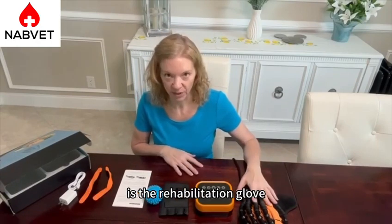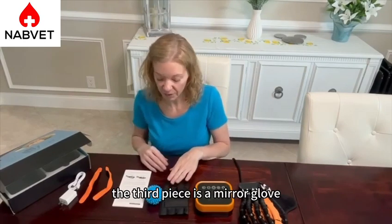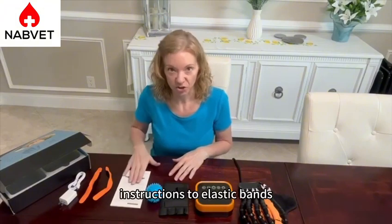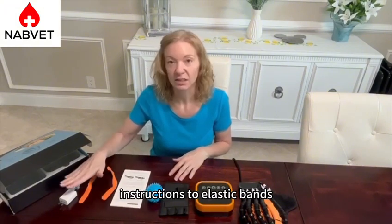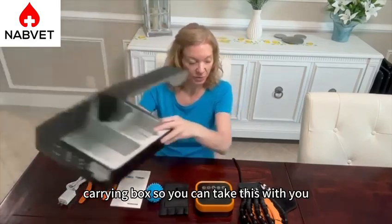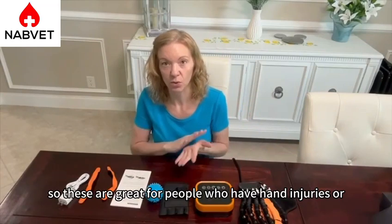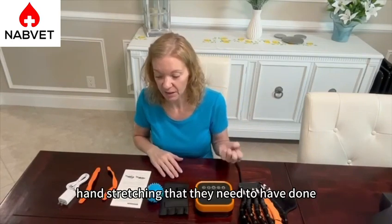The first thing you're going to get is the rehabilitation glove. The second piece is called the host. The third piece is a mirror glove. You have a training ball, instructions, two elastic bands, your charger, and then your carrying box so you can take this with you. These are great for people who have hand injuries or hand stretching that they need to have done.